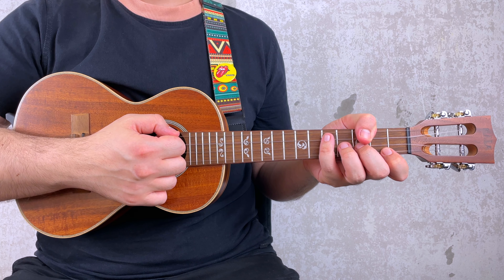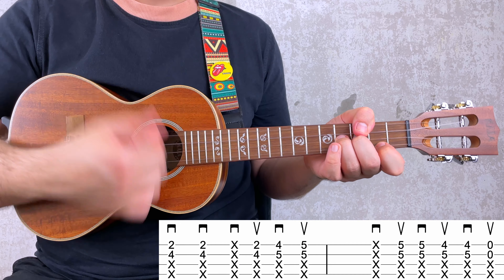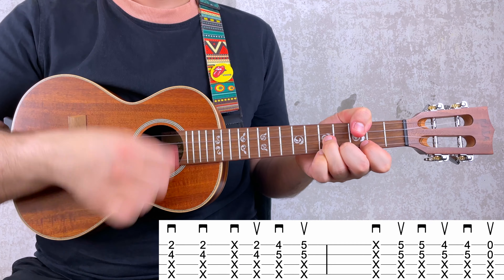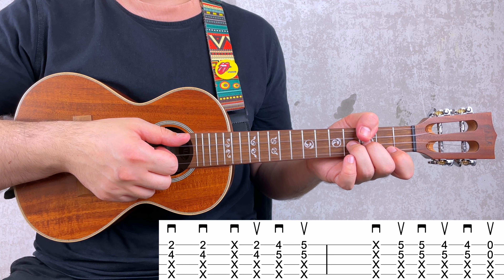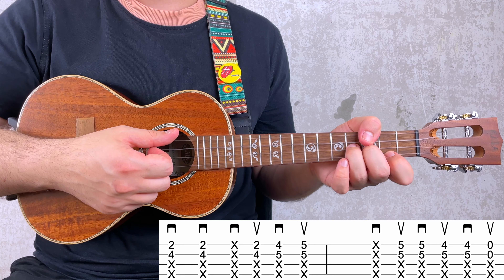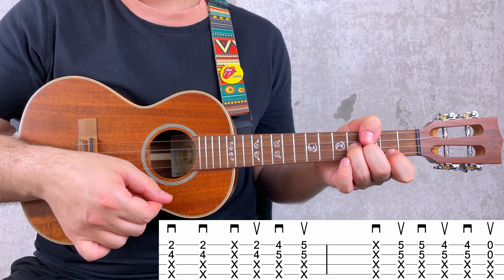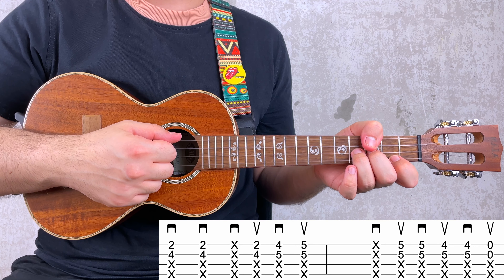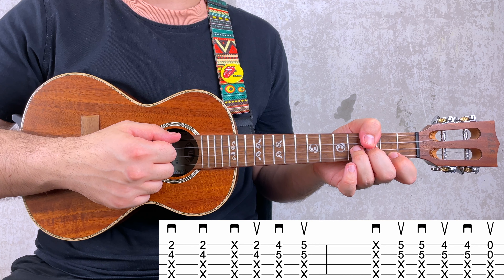Almost done. But before the play along, I want to show you how I play it. Basically, I was strumming all the strings of the ukulele, but the third and the fourth string were muted. This technique is called left-hand muting and it makes the riff sound more groovy. If you want to learn more about it, in the description you can find a tutorial on it.